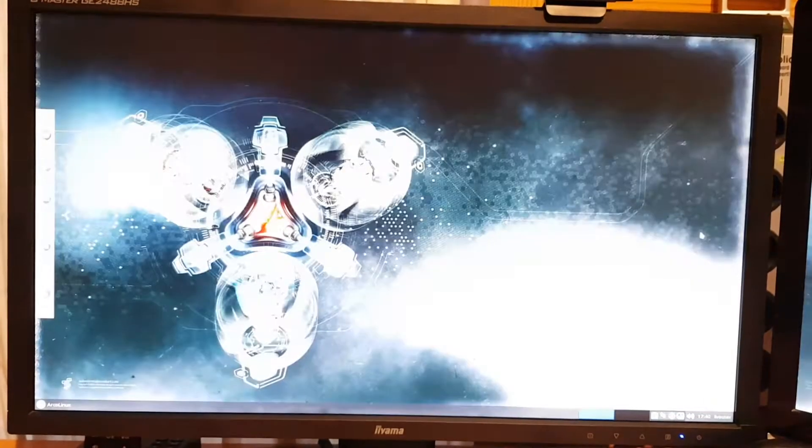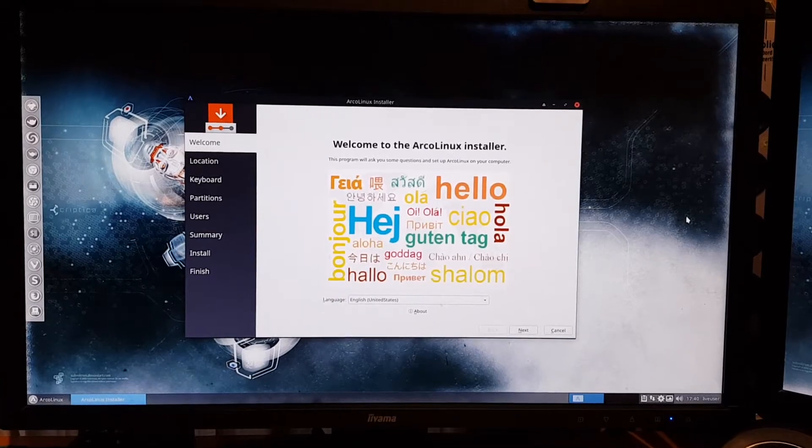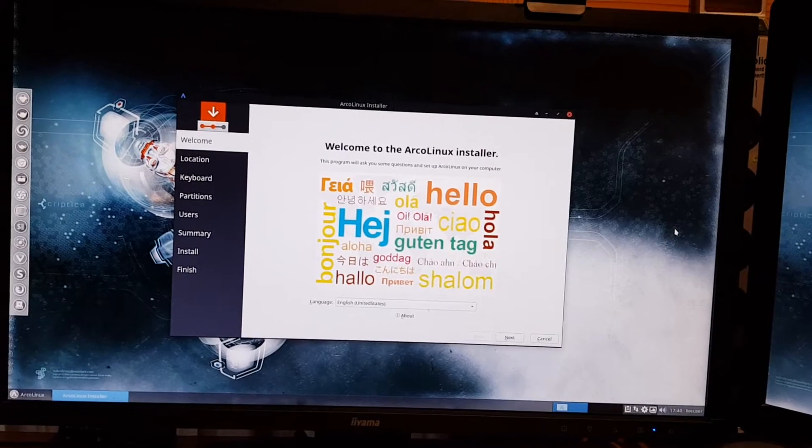That's all you need to know to have a Linux system on your PC. You have to get these settings right to be able to boot. There are lots of tutorials out there on how to install Arco Linux - as long as you get to this graphical installation screen, all is fine, and then you just do the general installation.